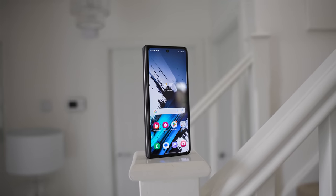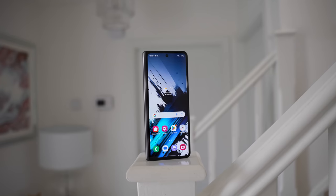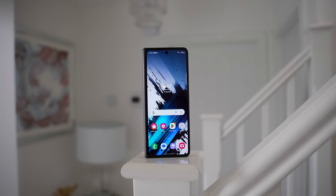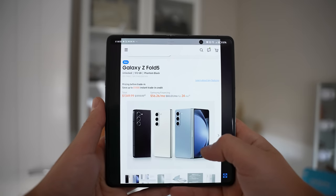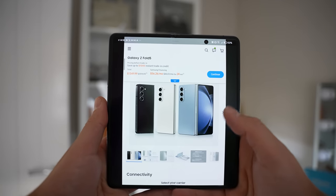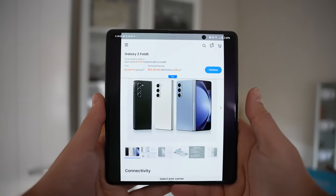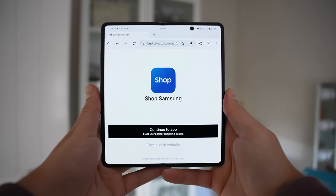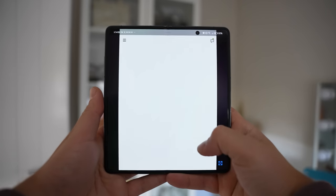Before we get into the Z Fold 6, Samsung currently have an incredible Black Friday deal running for those of you that want to grab a bargain on the previous Z Fold 5. It's reduced to $1,349 with a free memory upgrade on top of enhanced trade-in offers, and you can get up to a further $1,000 off. All you have to do is click the link down in the description below and press the option to take you to the Samsung Shop app.